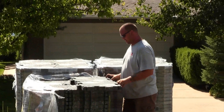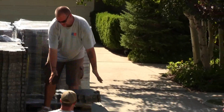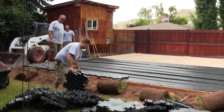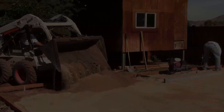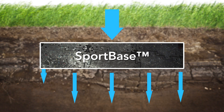SportBase is different. It far exceeds even the most stringent requirements for drainage and permeability. In fact, the only thing that limits how fast SportBase drains water is the substance underneath it. As long as the drain field beneath the court includes pervious materials like sand, crushed rock or gravel, water drains right through and in equal proportion across the entire area of the court, rather than flowing off the edges and causing erosion and soil damage.